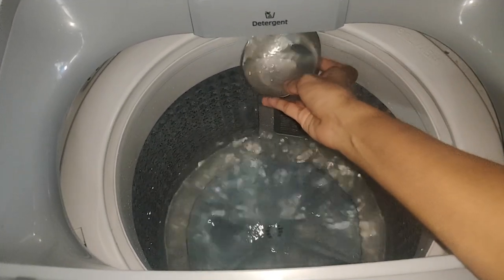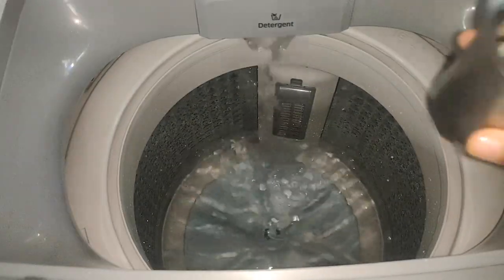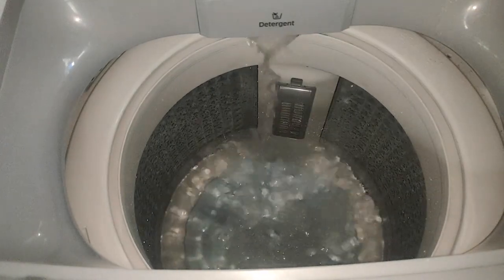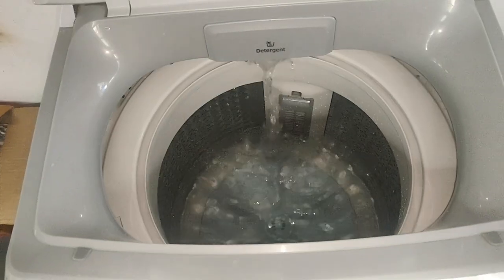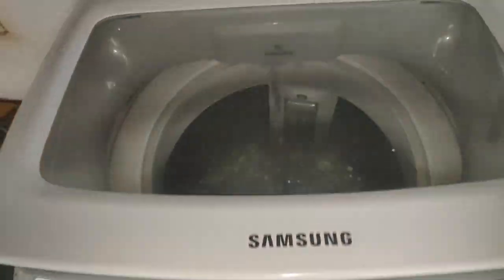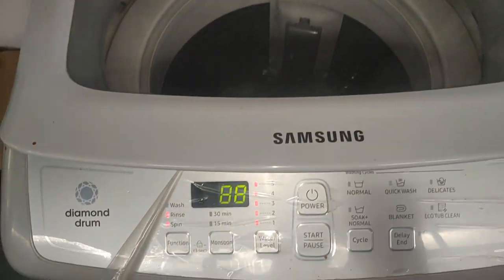We will take a little bit of baking soda. Add one spoon of baking soda and add one glass of vinegar. Now we have to clean it for about 3 to 8 minutes.